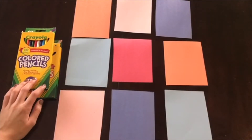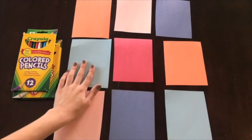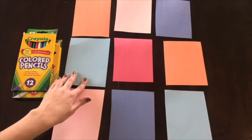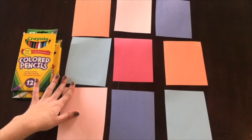And now for the really fun part. I'm going to take my markers or crayons or colored pencils and make different designs on each of my squares. You can really just draw whatever you want — a picture, a design, a shape — or just color it in. Feel free to do that however you want.